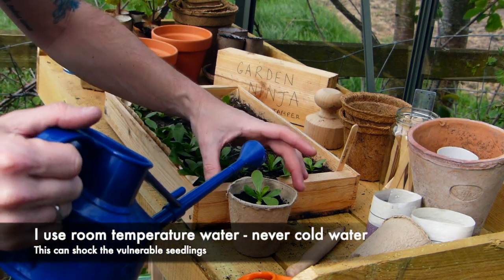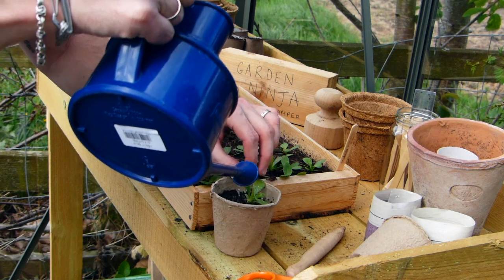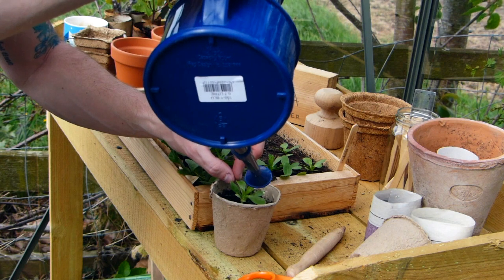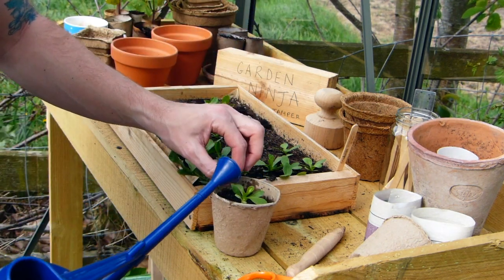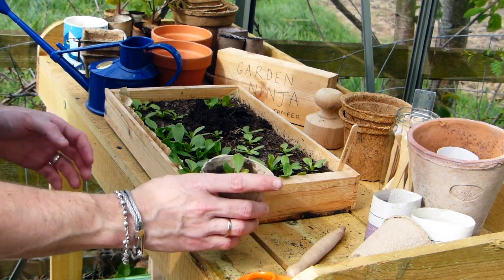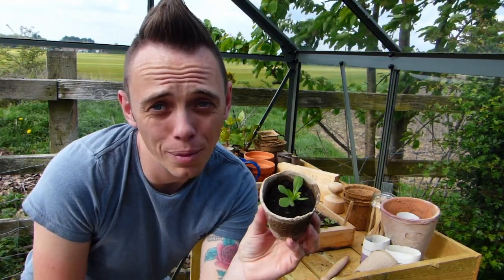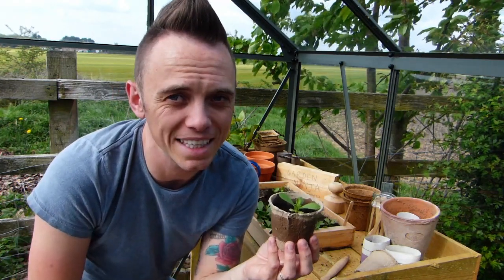Then I'm going to water it straight away. When you water, it will soak through and cause a little vacuum that fills all the spaces, so you don't want to cram it in because you'll damage the roots. I always use room temperature water so I don't shock the plant, and you literally just want to give it a really good soak. If it starts to move about, just hold it by the leaf. Give it a really good soak and the water will be pulled down throughout the plant. And pretty much that is all you need to do for potting on.